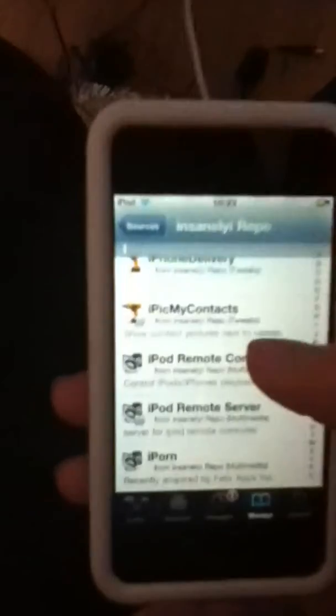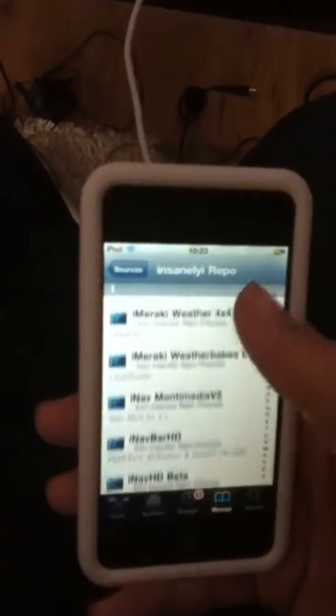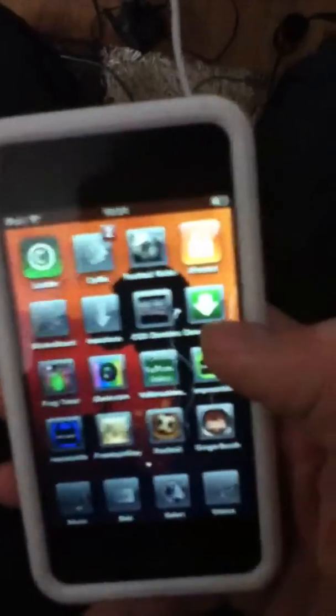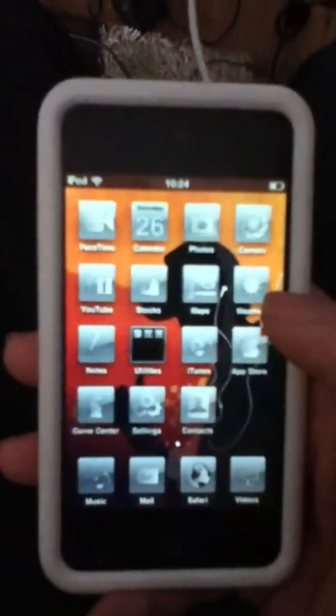There we go. Once you're on the I's, you're going to want to find iFile from the Insanely Repo here. You're going to click it, click Install, and then Confirm. Mine says Modify because I already have it. So once you've done that, it should look a little bit like this — but in colour. It's only that colour because I have a certain theme on which makes them silvery.